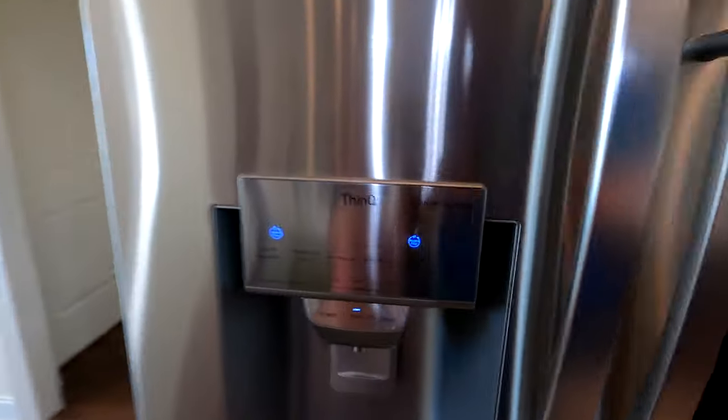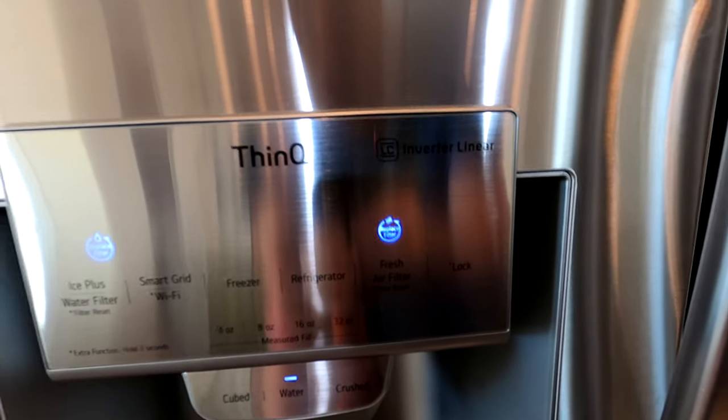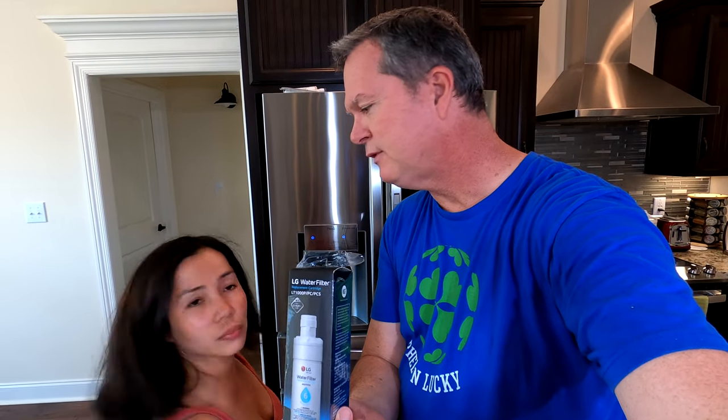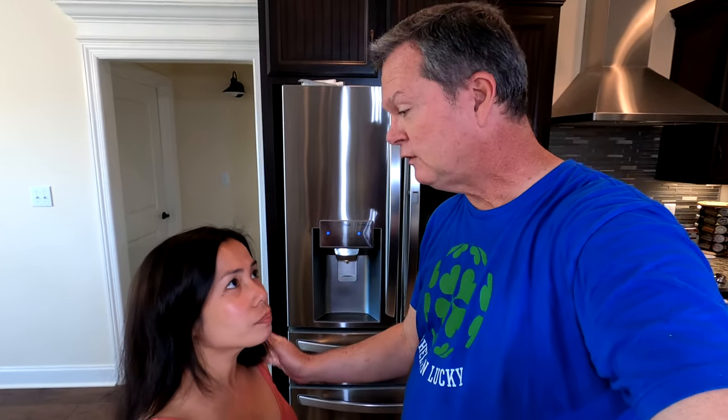It's time to replace the water filter for the ice maker and fresh water, and also the air filter on the inside for clean air. As you can see, both of these warnings are on. Because those are on, we're going to go get those filters today. The water filter is the one that originally came with it, so we'll buy a replacement. The air filter was already installed in the refrigerator when it was delivered.